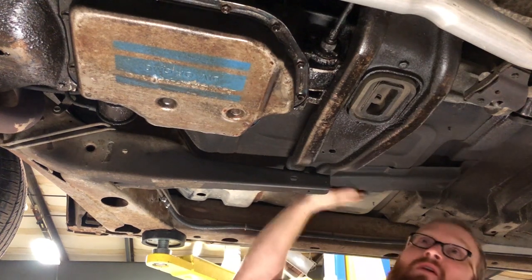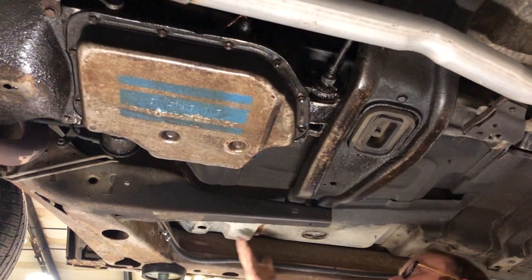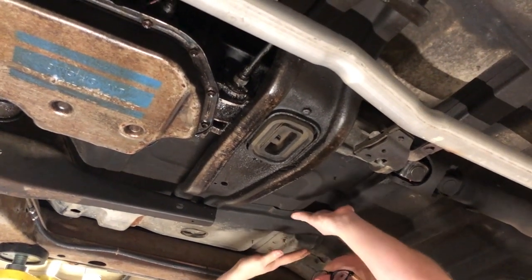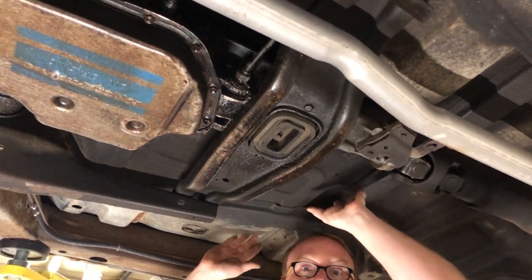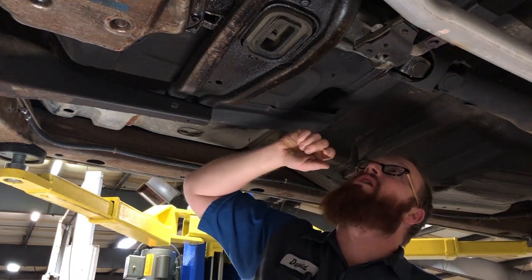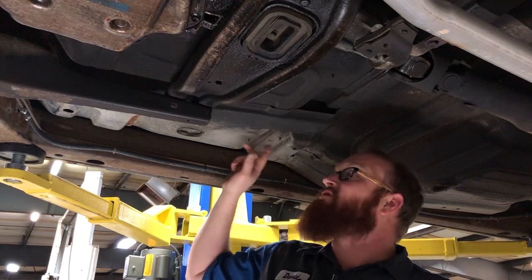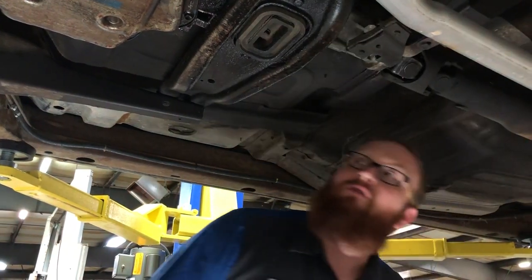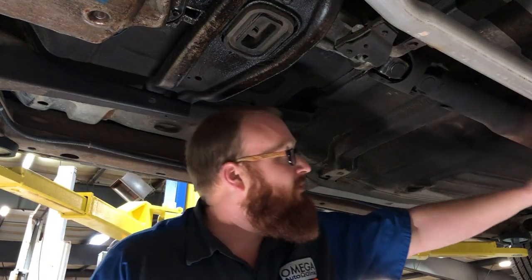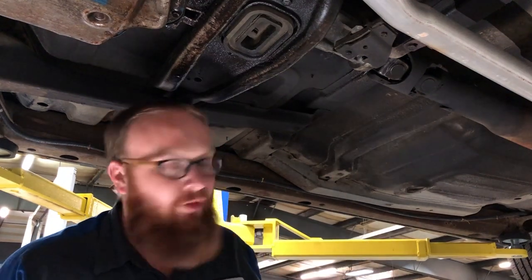Another thing you can look at is the floor pans underneath the driver and passenger areas. Get a flashlight and shine it in there — are there any rust holes, or repairs made with an old stop sign, a license plate, or something crazy? You would be surprised at what people try to hide. Check for any rotting, and you can also see the exhaust on this one has been replaced — it probably rusted and fell off.